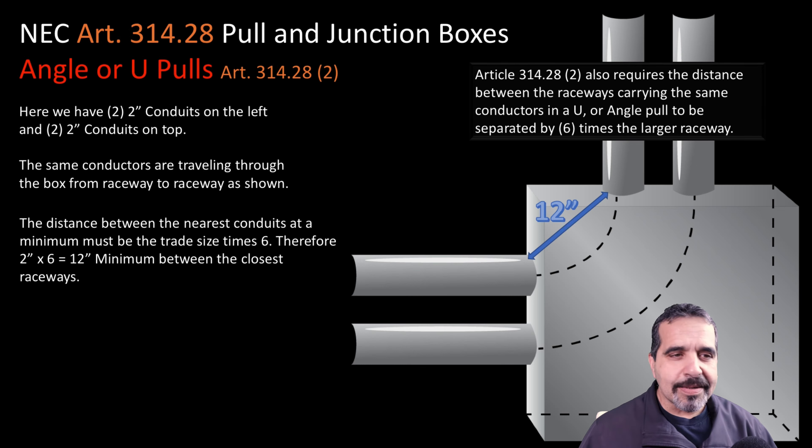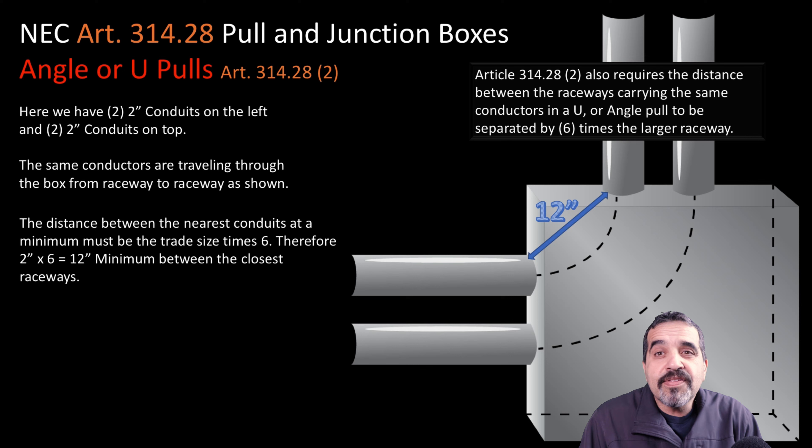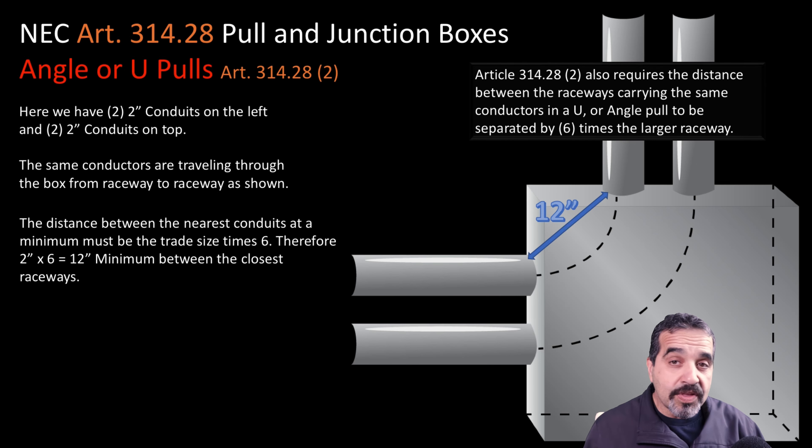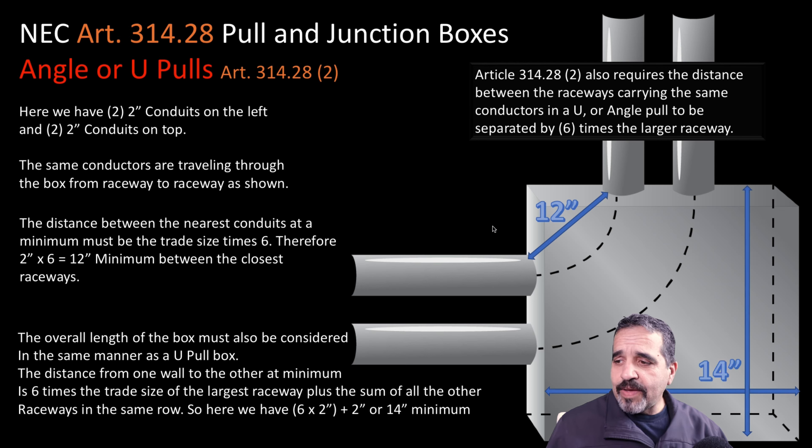So how do we size this angle pull box? The box sizing is again six times the largest raceway plus the sum of all the other raceways on the same side. Counting from the top: a two-inch raceway times six is 12, plus two more gives us 14. So that requires a minimum 14-inch box. Since we have the same size conduits on the other side, the minimum would also be 14 inches. However, with a 14-inch box there's no way to maintain a 12-inch gap between the nearest conduits, so this box will have to be increased in size to maintain that 12-inch distance.